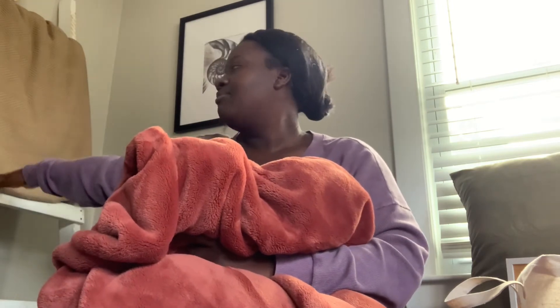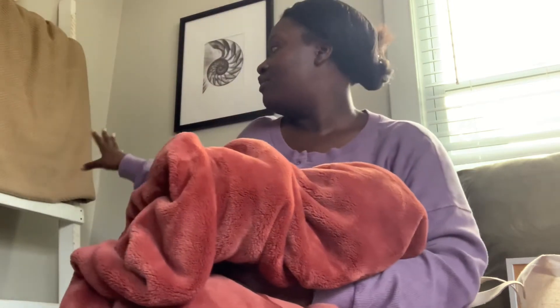I got this pretty burgundy blanket from TJ Maxx — it's really cute. I also got this brown one, also from TJ Maxx. I think they were $16.99 each. I have them on my blanket ladder over here, and I'm going to show you guys how I style these in the home.